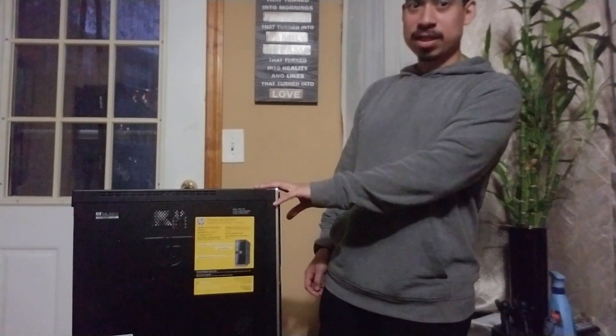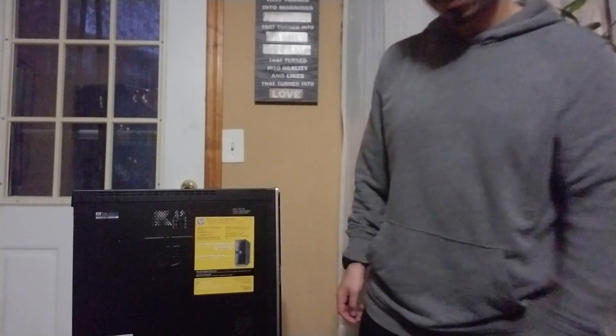CapTech here bringing another video on information technology. Today I want to talk about computer parts. We're going to open this up and I'm going to go over one by one each part on the computer and show it to you. So without further ado, let's open this up.